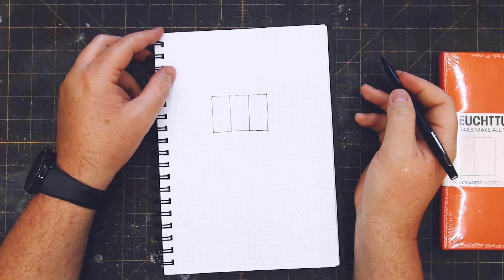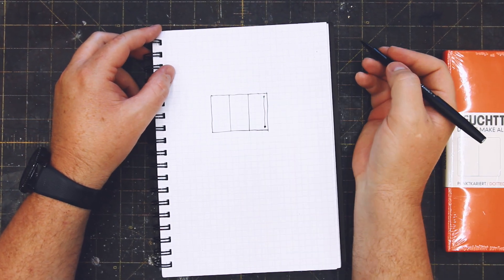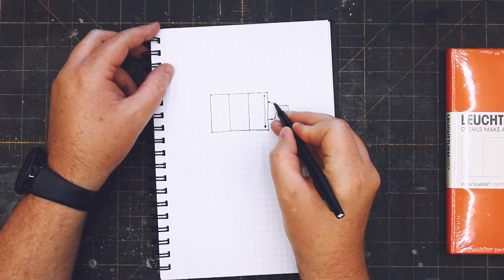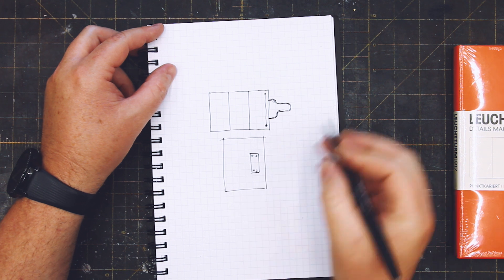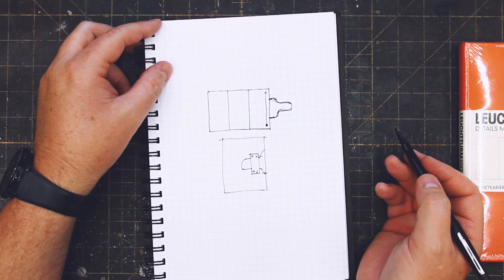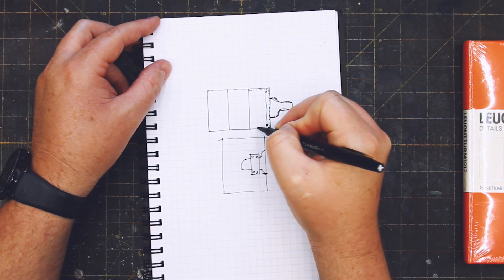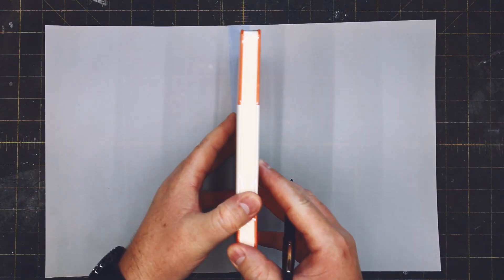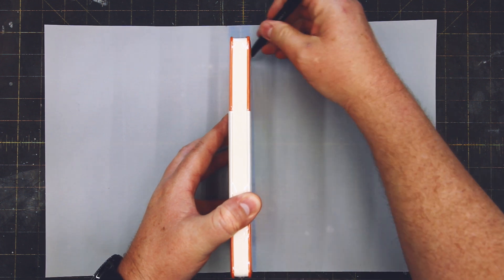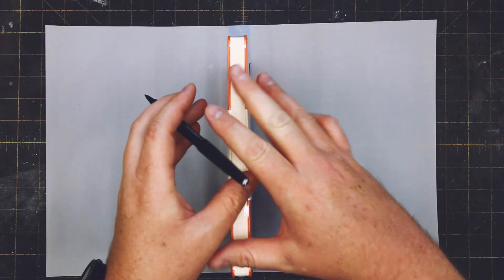I've made a few journal covers over the years, but this is the second time I've made anything with this particular design. A few days ago I made a Bible cover for my youngest son Zach. The pattern needed a few tweaks, so I took what I learned with that build and adapted it to the Leuchtturm 1917 journal insert that you're seeing in this video. So let's get to it!